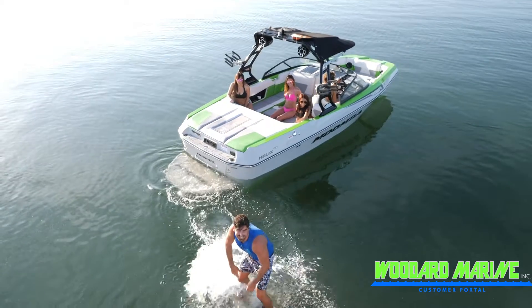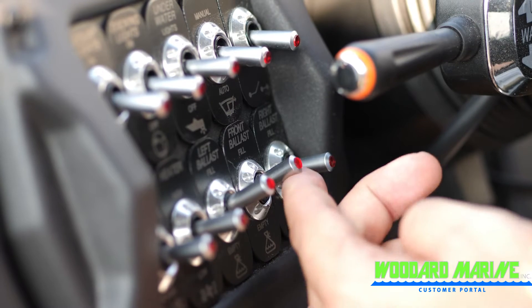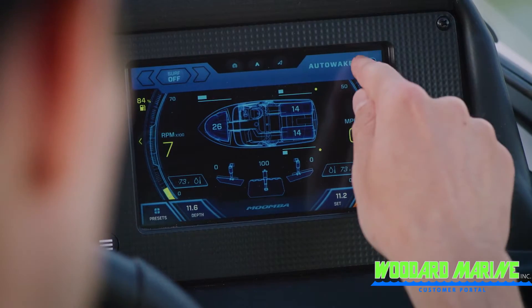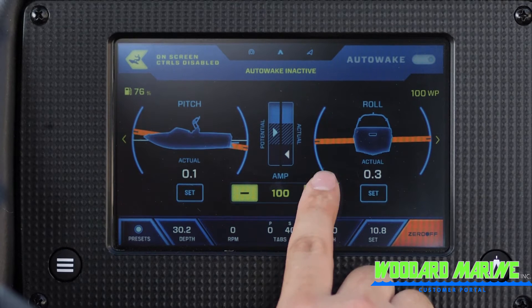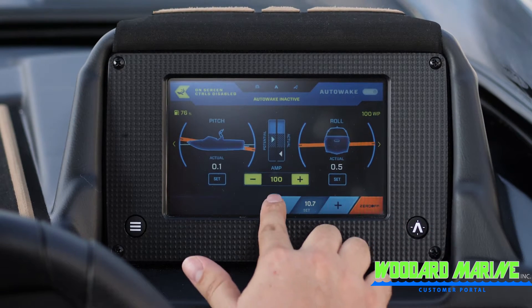Then turn the auto wake system on. This starts the predictive state feature of auto wake, where the ballast will fill and adjust itself even before you pull your rider up for the first time. Auto wake will fill and adjust ballast only, not plates. An alternative would be to manually fill your ballast to 100%, flip your flow surf switch to the side that you are surfing on, and then turn auto wake on. Make sure your amplitude setting is at the level that you would like.